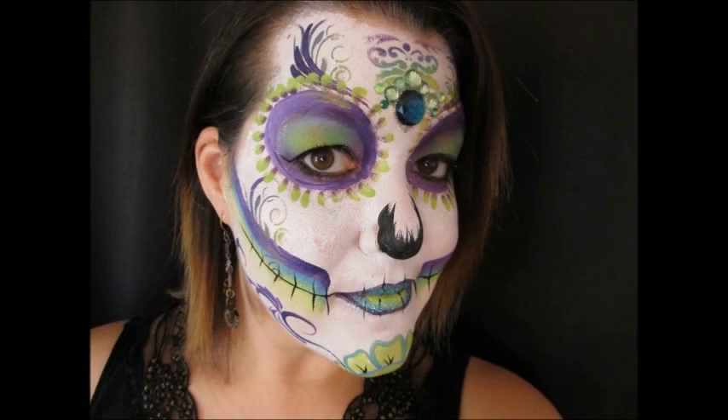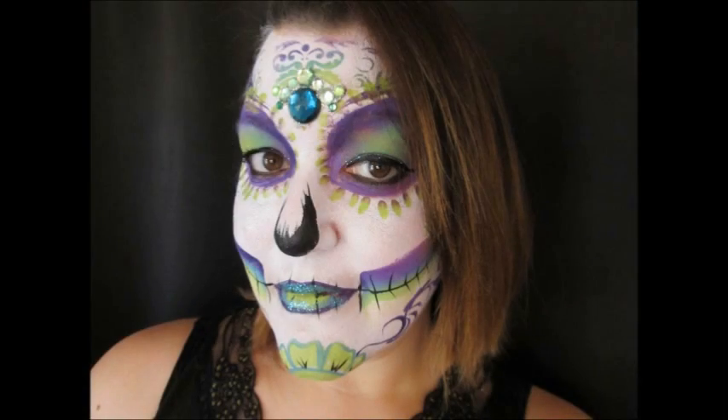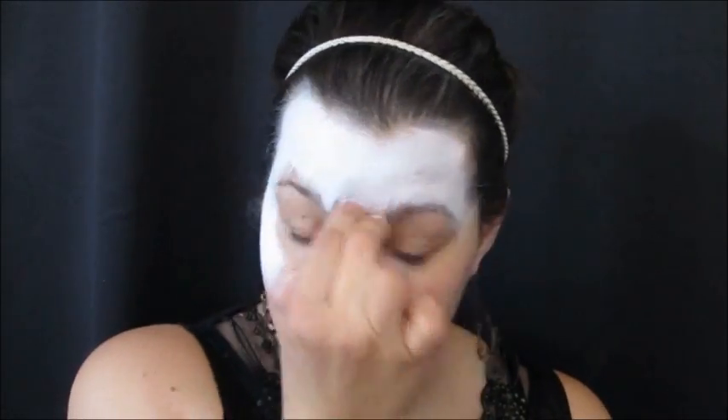Hi, this is Cara with Facepaint Fun by Cara. Today I'm going to show you my version of a one-stroke Sugar Skull using Global's Fun Stroke in London.